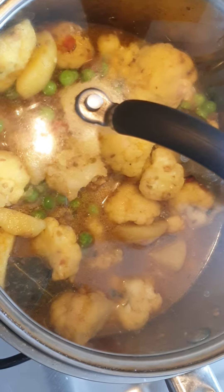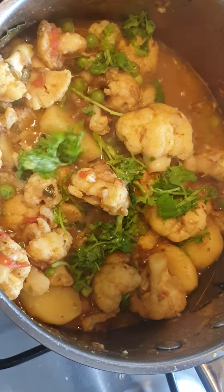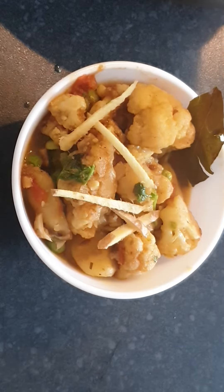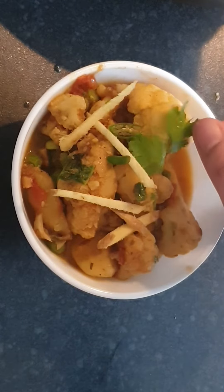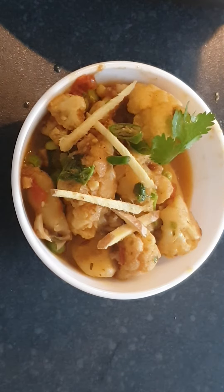Cover it and let it cook further for a couple of minutes on a medium to low flame. Add some freshly chopped coriander leaves, sprinkle on top, and dish it in a separate bowl. Garnish with ginger cut into juliennes on top, juliennes of green chilies, and a coriander leaf to finish it off. If you learned something new, please don't forget to subscribe, like, share, and comment. Thank you, be safe.